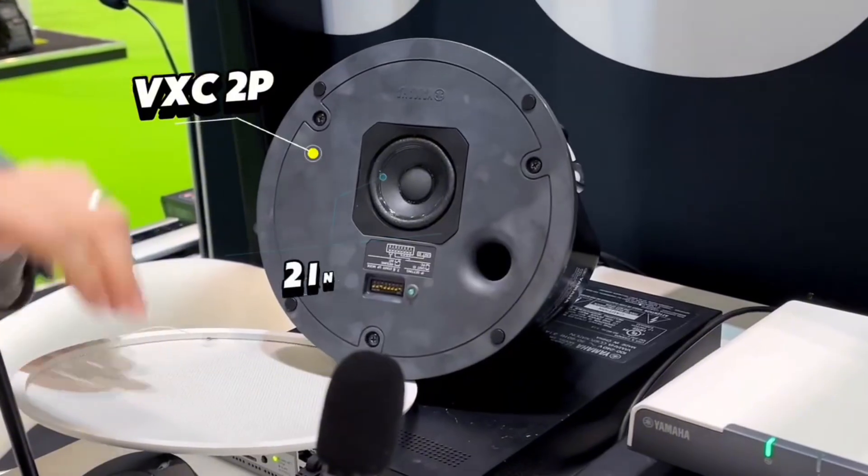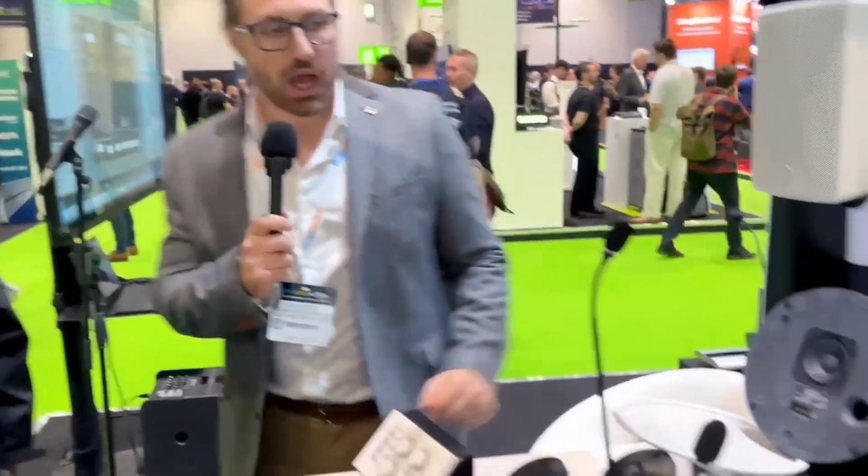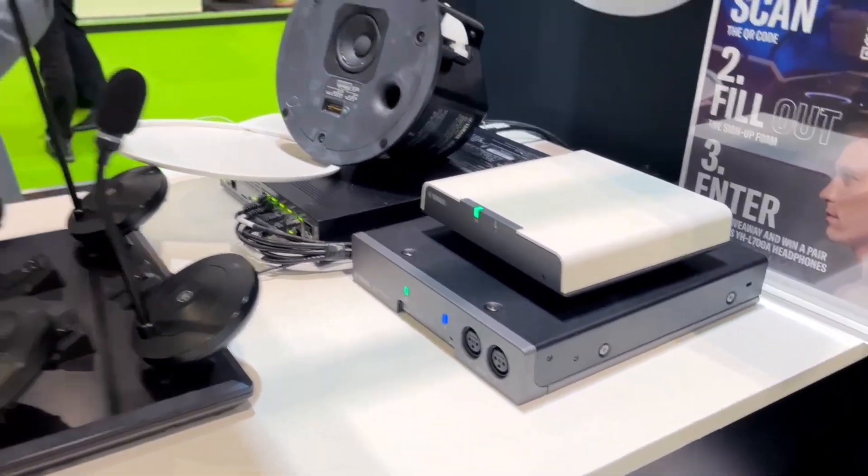We're also launching a brand new speaker at the show — this is the VXC2P. It's a little two-inch driver, all PoE. The DSP is handled by the little processor here, but you can pre-configure it if you want to, choosing presets and so on. It's a really, really good little speaker, and it's very powerful for its size. What I really like is the thought that's been put into the end-to-end solution here — every part of that chain has been well thought out. The fact that you now have PoE speakers just complements the whole solution.